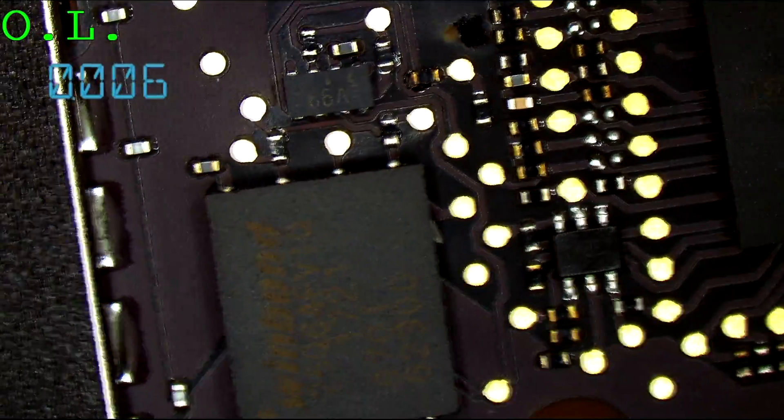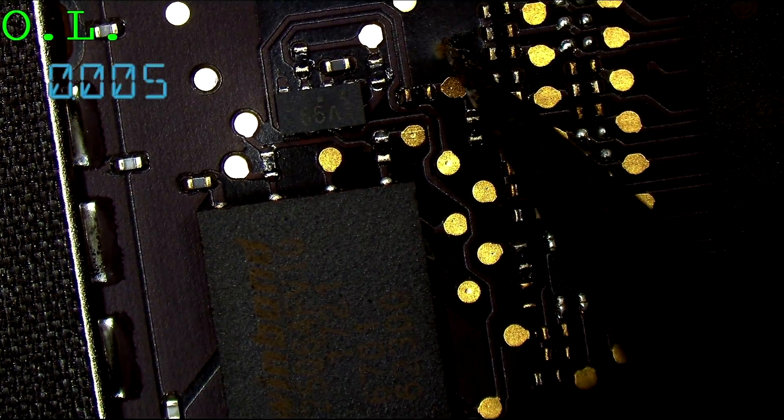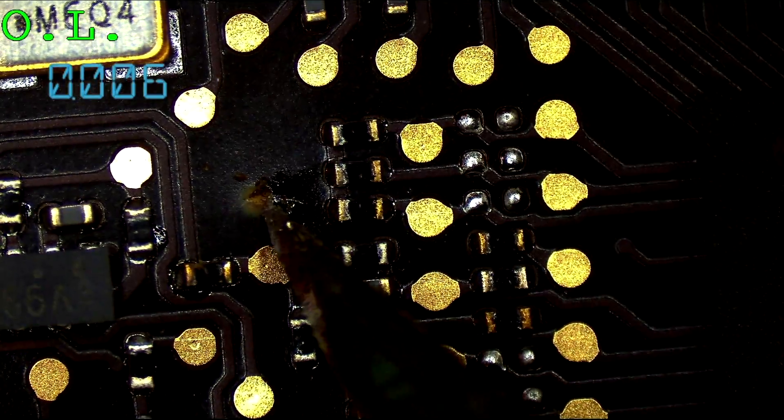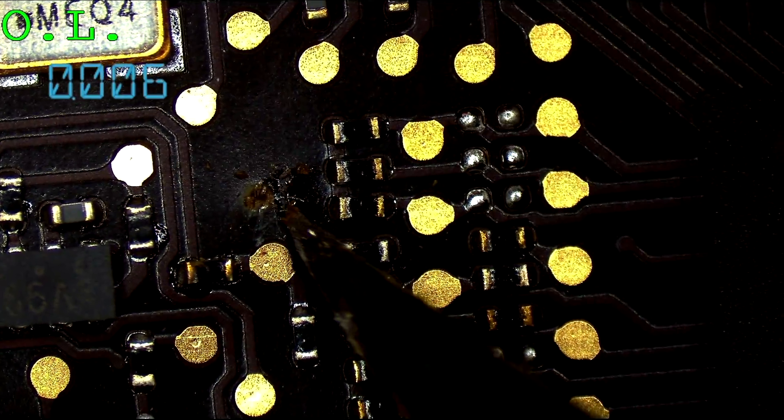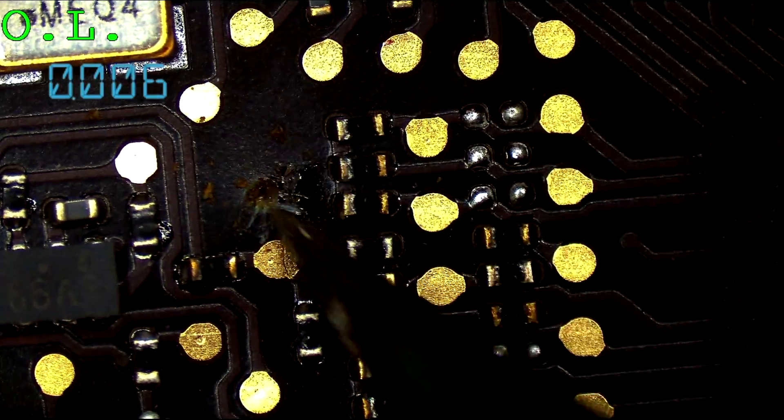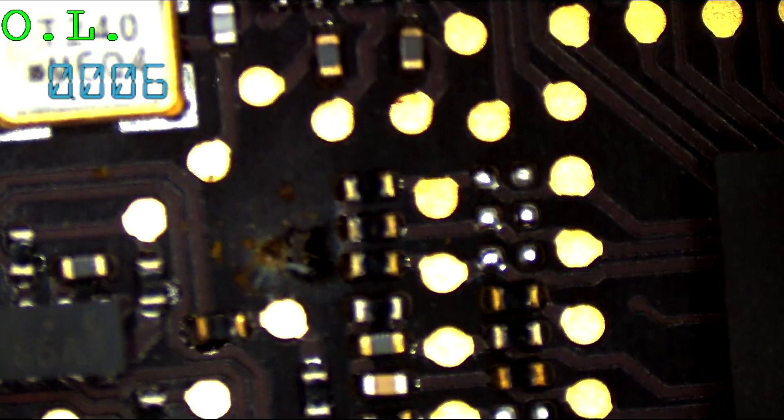And that short is right underneath. Look — this goes all the way through the board. You see this over here? That's a short that went all the way through the board. This board just spontaneously decided to kill itself.